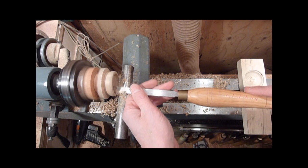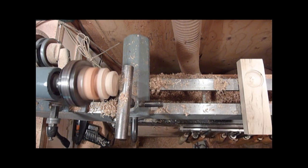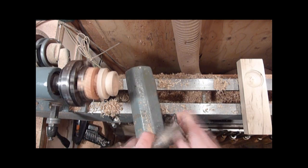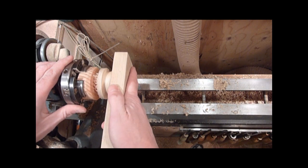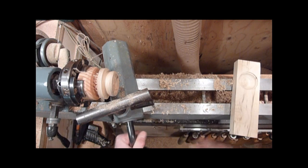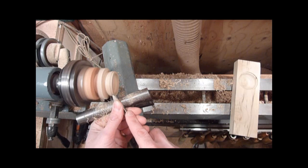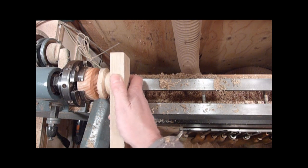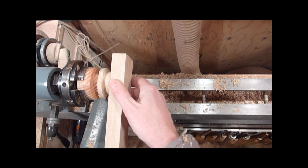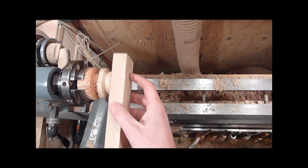It's just a round nose scraper. I'll just bring that down just a little bit more — it's just a little bit tight. Just take little bits off at a time. You can always take a little bit more off, but you can't put it back on. And there we go — that's just about perfect. After sanding, that'll just fit on there nice.